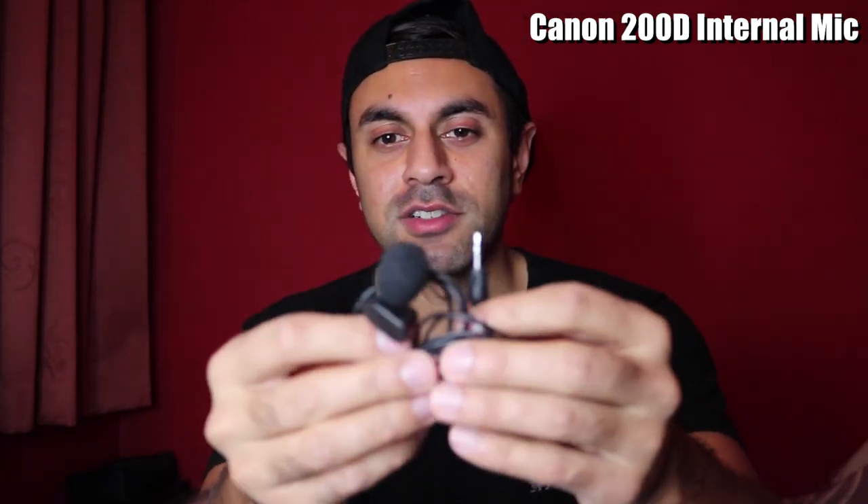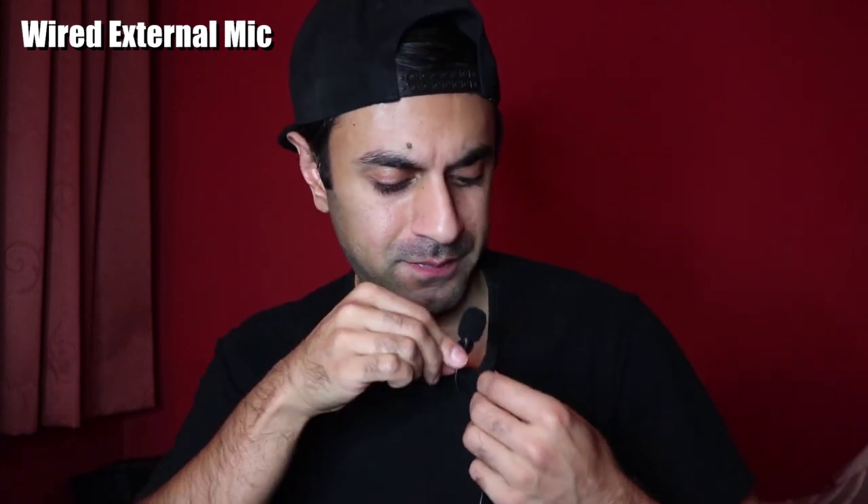Okay, so this is the external microphone — the wired one — connected. Let me just clip that onto my shirt. This is how the audio sounds. It can get a little bit fiddly with lots of wires in the way. If you want to keep your camera far away in the distance, you're going to have to get a really long wire extension cord. But what do you think of the audio quality? It's probably better than the inbuilt one in the SLR camera itself.